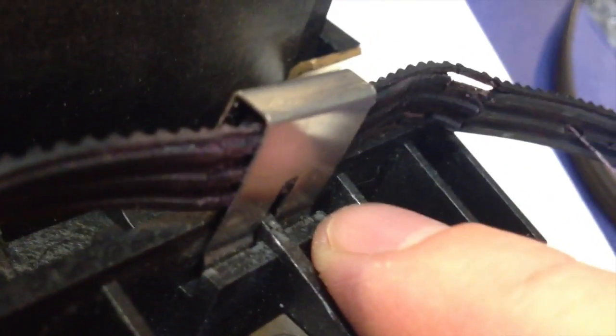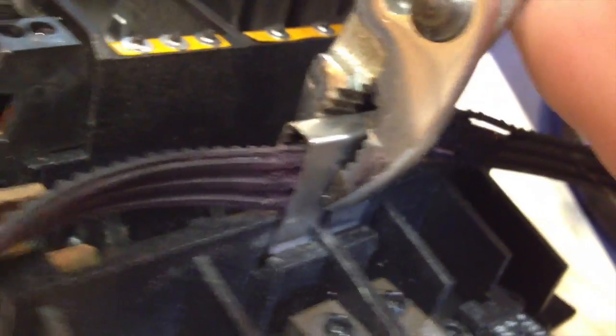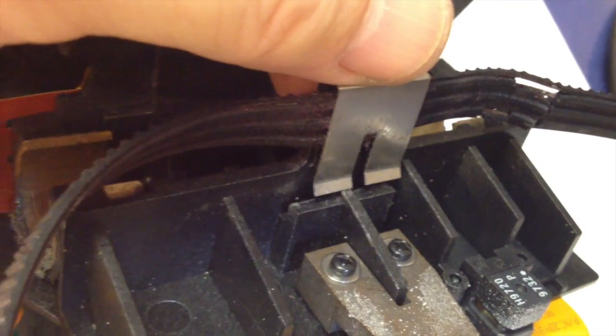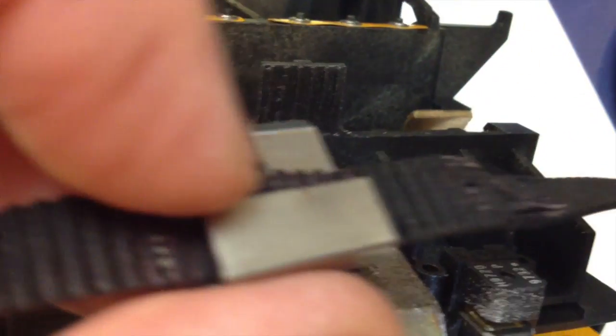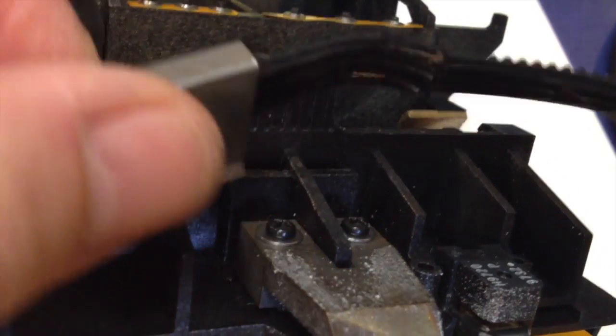The instructions say to squeeze that clip together, because down toward the bottom of the clip it's got these little hook deals that fit inside the plastic and hold the clip down over the belt. By 'squeeze' they don't mean with your fingers because you can't get any squeeze on this — so I take my little pliers and gently press it in, then wiggle it up until it comes out. Once you've wiggled that clip out of its little locking spot, it just slides right up. You'll notice that the grooves of the belt actually fit into the backside of the plastic tab that the clip was holding it onto.